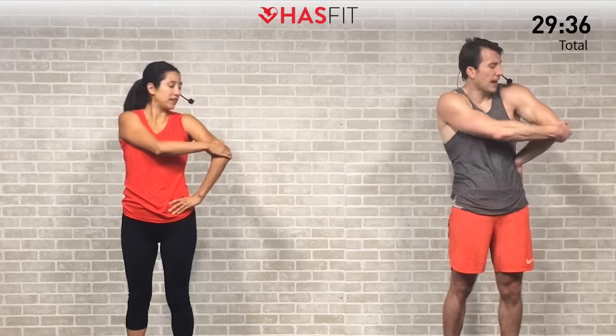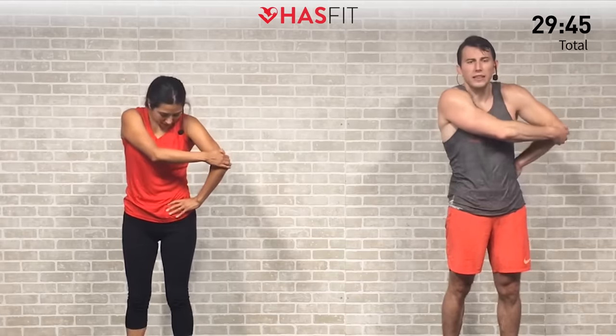Great one for those rotator cuffs — loosening up those shoulders after a lot of work on them today. Gently pulling forward — you decide if it's better with your hand behind your back or on your hip. We're just going to hold it for 5, 4, 3, 2, 1, zero.